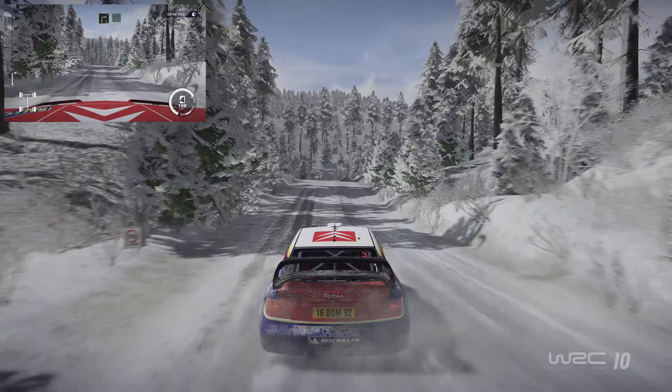And left 6, over crest, into right 5, 50, and left 6, brake for square right, big cut, 150.